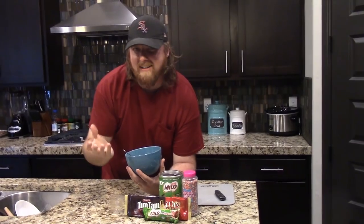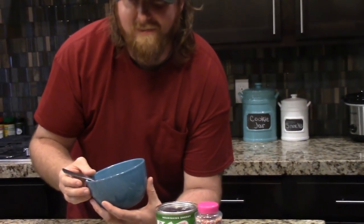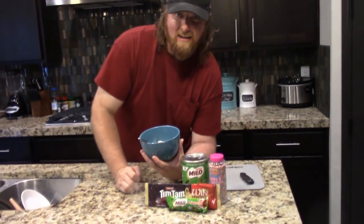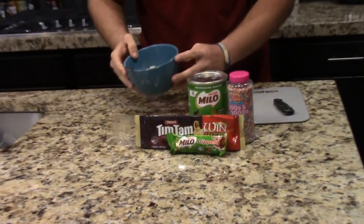We're going to make some impromptu Aussie ice cream. I don't know if this is a thing or not — more of just using the awesome Aussie snacks that we've gotten from our amazing community. So we're just going to take this ice cream and jazz it up and make an Aussie sundae out of it.